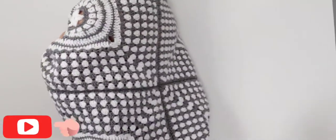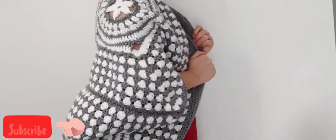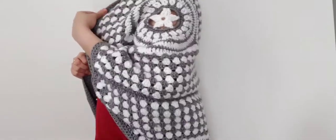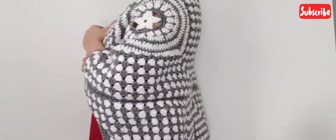That's all we need to do to make this cardigan. I have tried my best to explain it in the easiest way possible. I hope this video tutorial was easy to understand, but if you have any questions do leave a comment below. Thank you so much for watching.